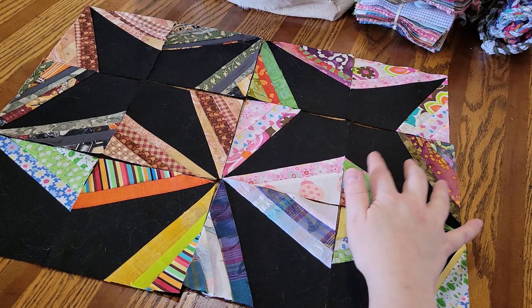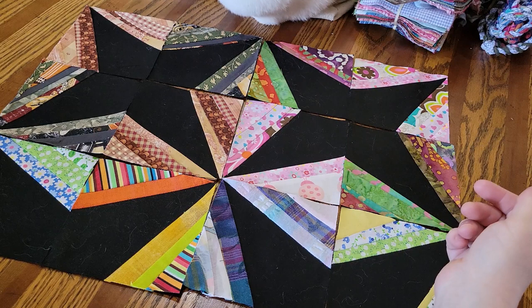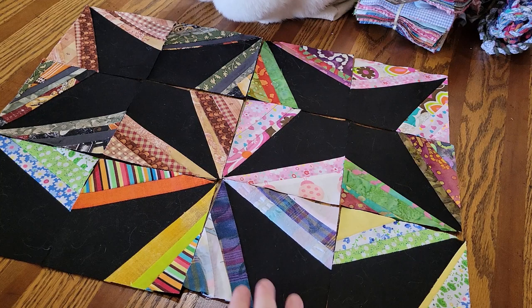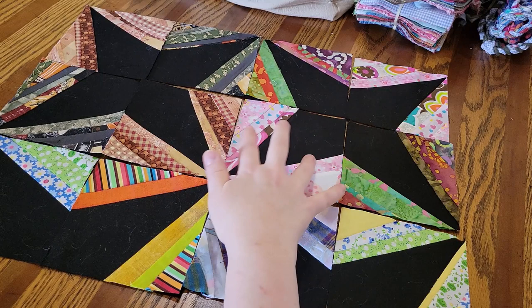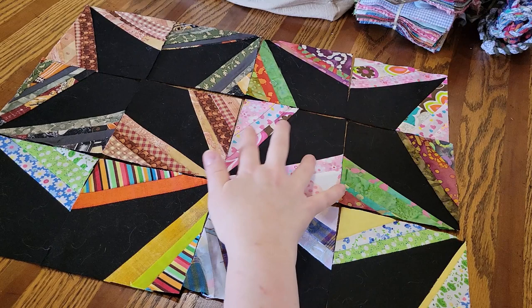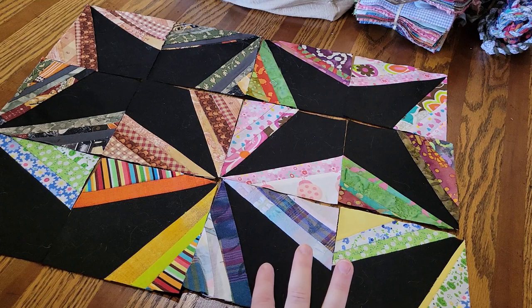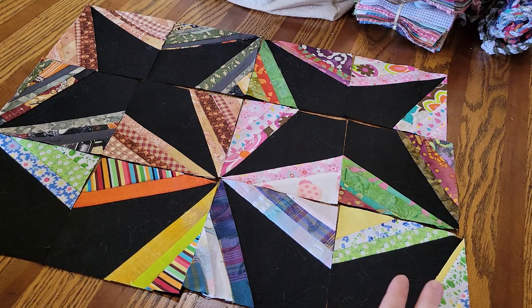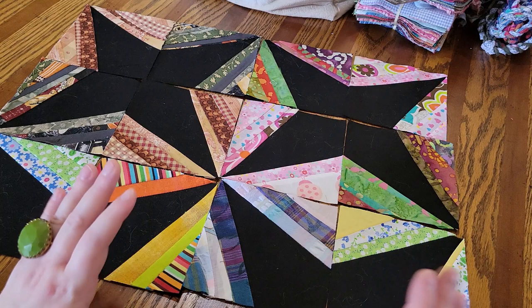If you go back to the first upcycle, kind of the kickoff to the Zero Textiles Challenge back in December of 2021, I said I was going to be making some squares — some string-pieced squares that would eventually be a quilt. I'm doing two blocks each of the same fabrics as I go, and these are the scraps from all the other projects that I am working on. I haven't decided if they're going to be completely scrappy every block or if I will do two of the same in each block. This is just an overview of what the primary pattern, the secondary pattern, and the third pattern will be.